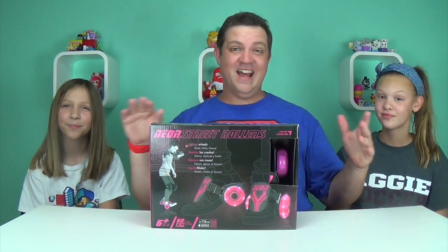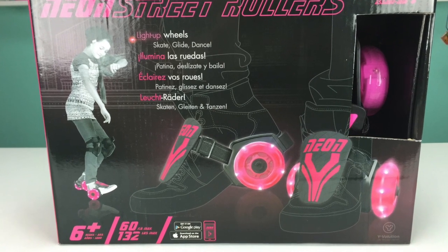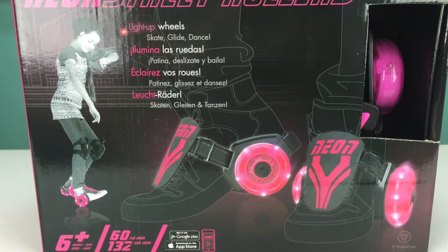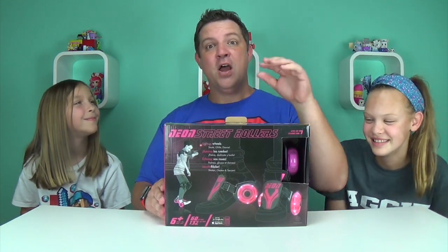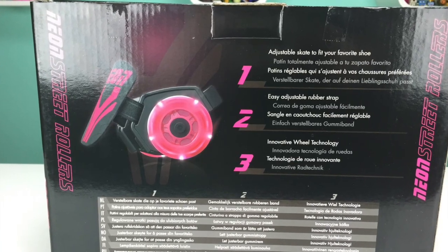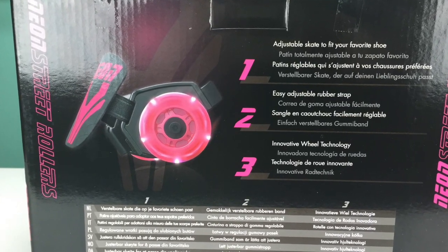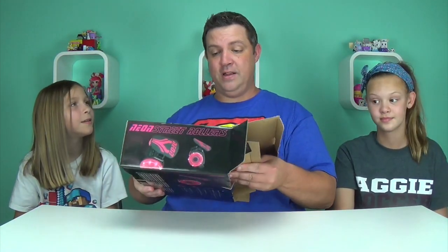Adjust, strap in, and go — that's it, that simple! So how many of you have the Heelys shoes where you already have a built-in wheel on the back? Well, if you don't have those, street rollers is your answer. You can strap this into your regular shoes, strap it in, and then you can just take off!